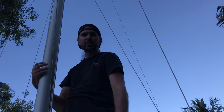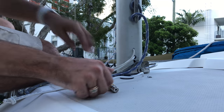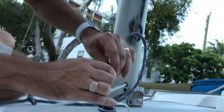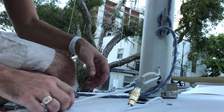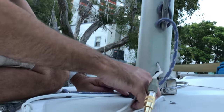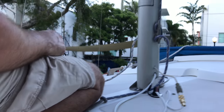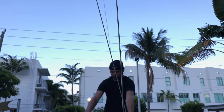The next thing would be to tighten the shrouds using a loos gauge, which we're not going to do right now since we're not going to the water — but we will this weekend. Here's our VHF radio: it just plugs in and screws down. And this is for our mast light — it goes in this deck connection right here, soldered down and keyed so it only goes one way and you won't mix it up. It worked! Lights are on!